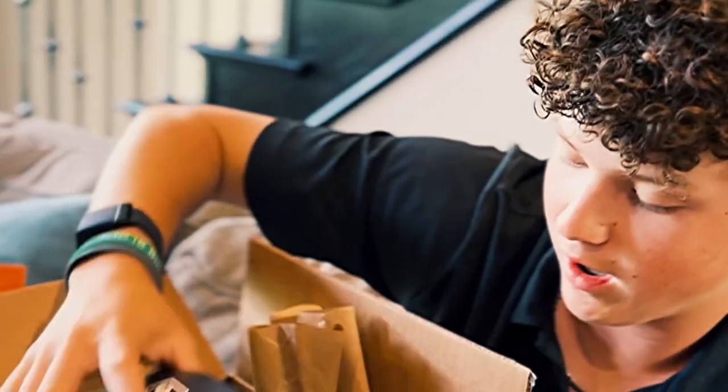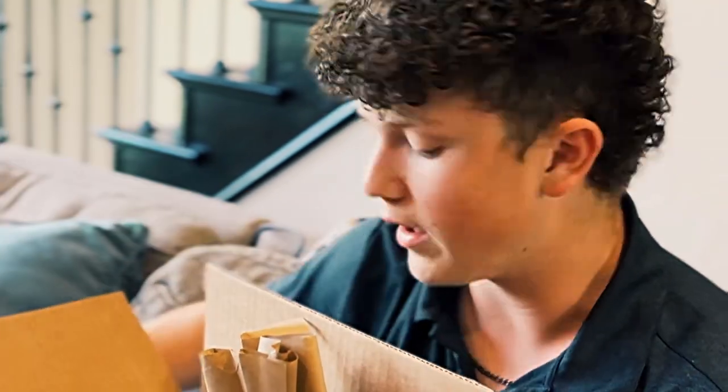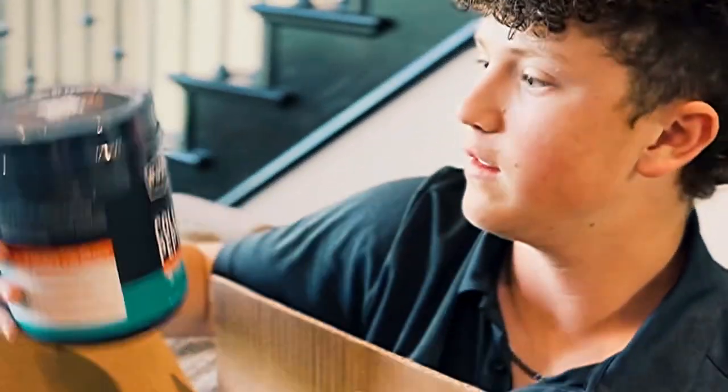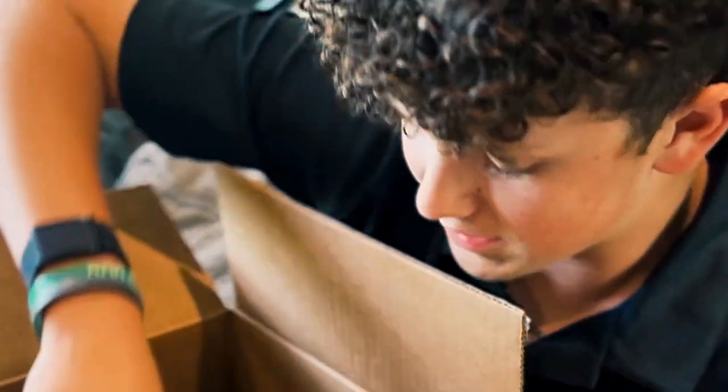The next thing I have is collagen peptides — this one is the individual pack, so if I'm on the road I can have one of these in my car or at the gym or wherever. And then this one right here is the actual bulk scoop, so I can take this when I'm at home. I'm a big fan of the packs because you can take them anywhere.